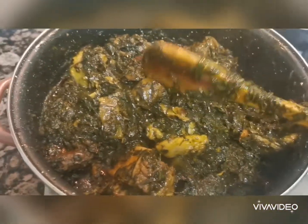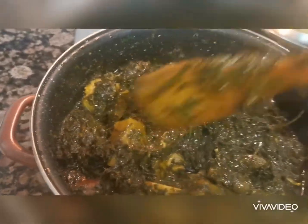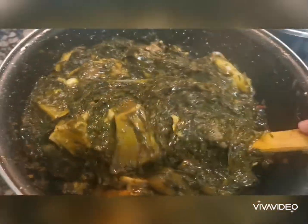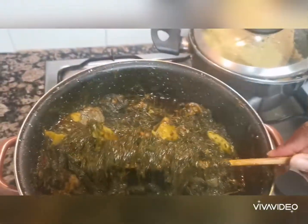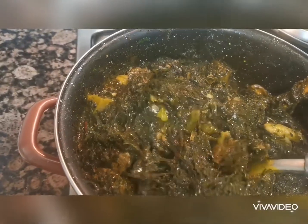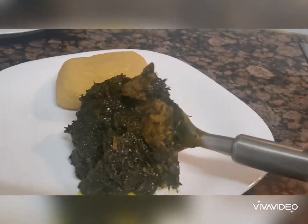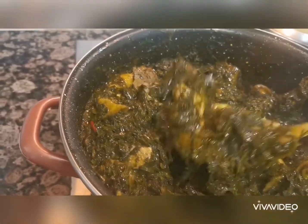My lovely people, the aro is ready! If you are someone that likes a lot of palm oil, you can add more to your satisfaction. It's a little bit green — not too bad. It's time to eat. You can eat it with fufu, you can eat it with garri — yes, I'm eating mine with garri. Thanks for watching, please do not forget to subscribe, like and share. See you in my next video!